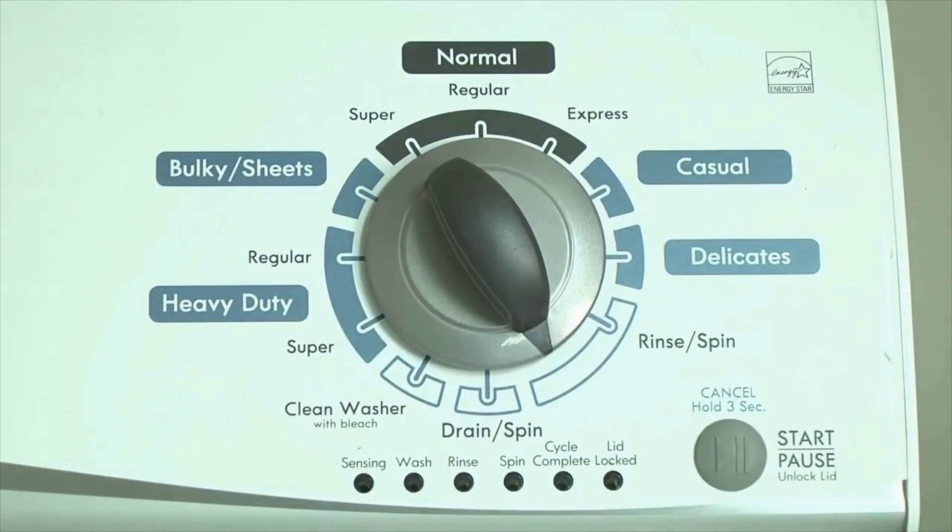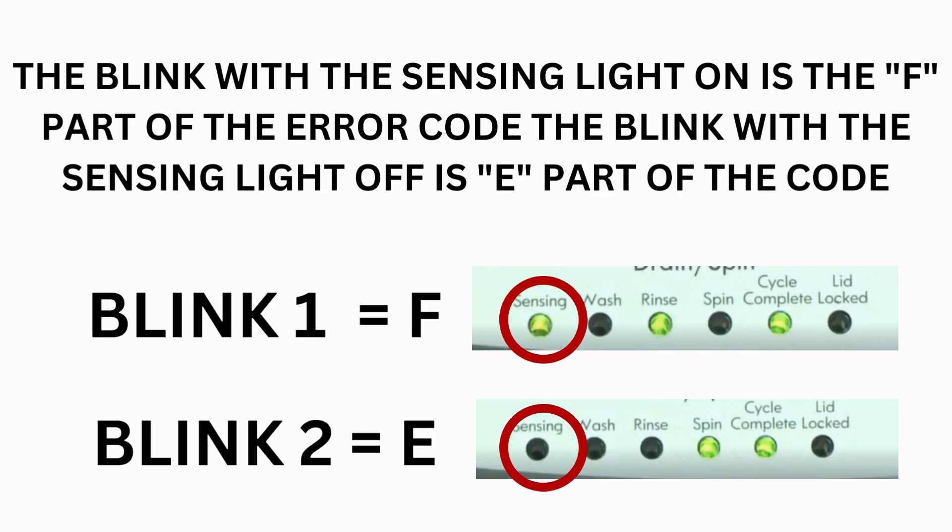Just the sensing light flashes if no error code was recorded. If this is happening to you but there is still an issue, then you will need to watch our other video.